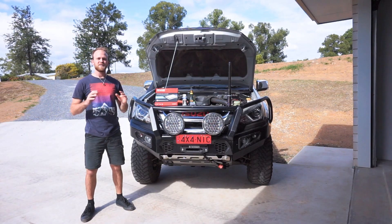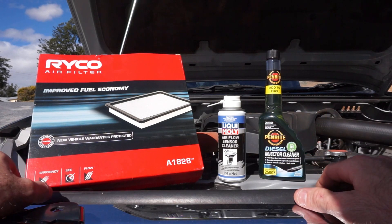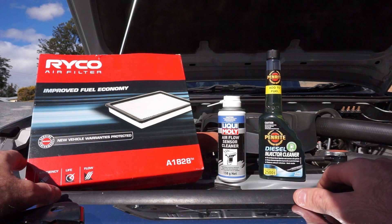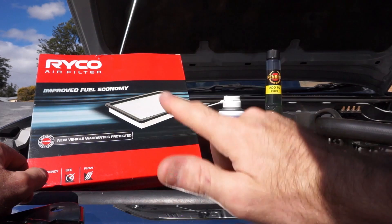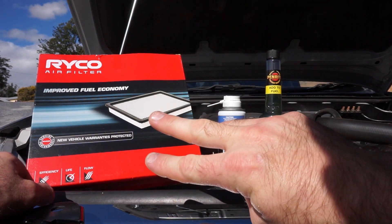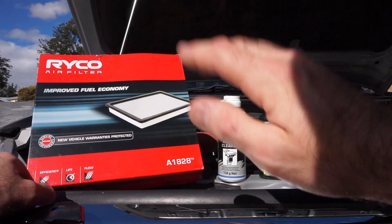G'day guys, my name is Nick. In today's video I'm going to show you how to carry out a diesel tune - how to get better fuel economy and better response out of your turbo diesel four-wheel drive in five easy steps. The five steps are: replacing the air filter, cleaning the airflow sensor, cleaning the MAP sensor, adding diesel injector cleaner to the fuel tank, and checking your tire pressures.